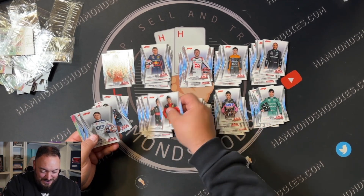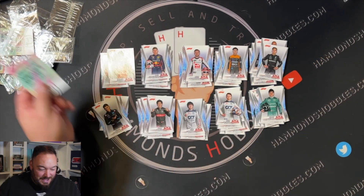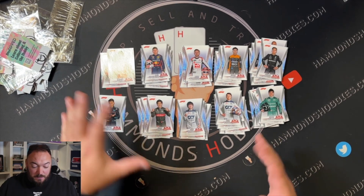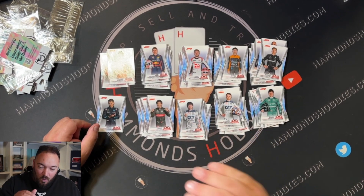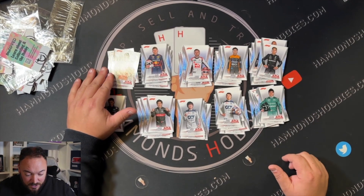Logan, Zhou Guanyu, Nyck de Vries, George Russell. Oh well, there you go. I bought that whole box. I'm going to personally be able to complete the whole set because I've already bought one of every single driver. The only one I couldn't get hold of was Oscar Piastri and we've just pulled about three of them.